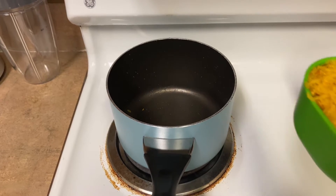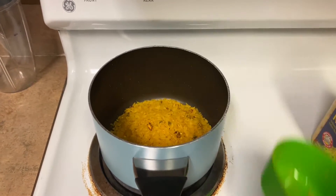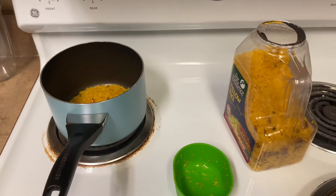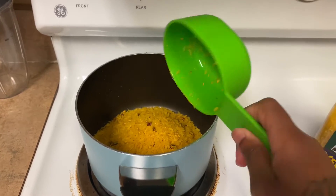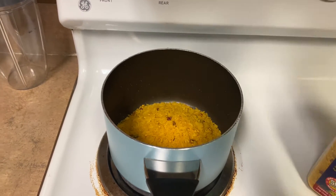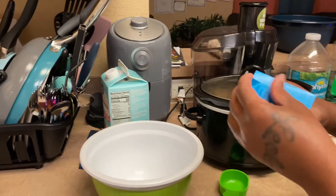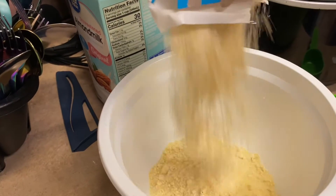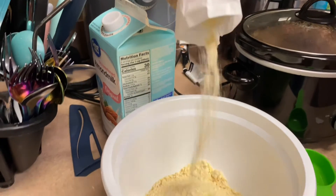I'm gonna go ahead and cook the yellow rice. My kids don't really eat rice like that, so I'm cooking about a cup and a half. For a cup and a half of rice I'm gonna use three cups of water. I'm also about to make the cornbread — that's some real cornbread right there.